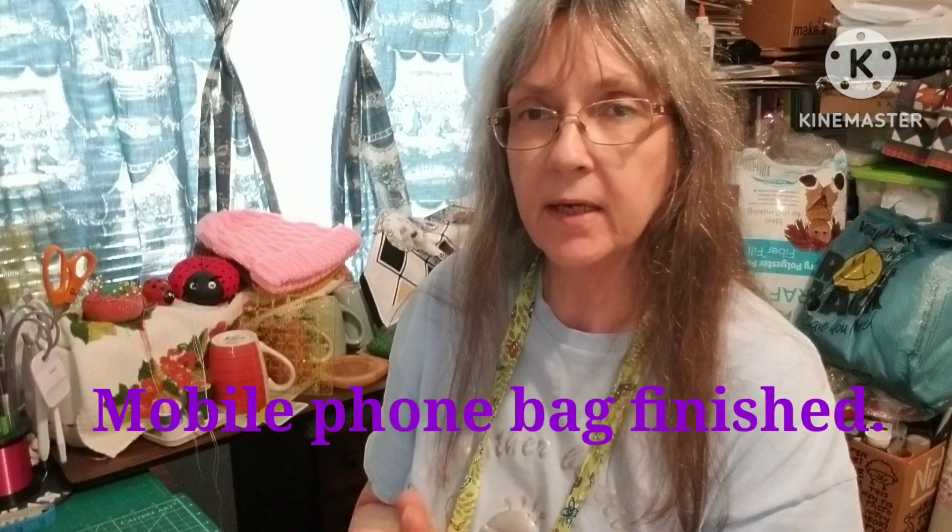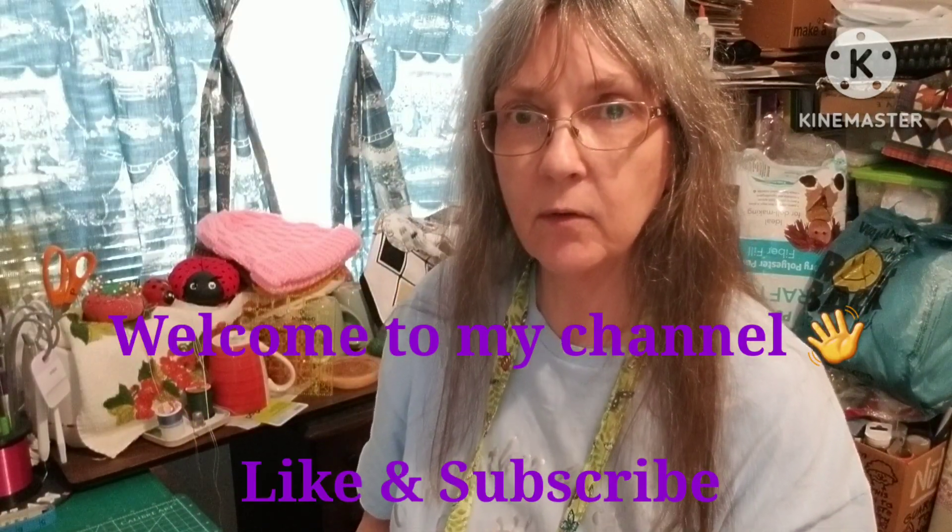Hi everyone, welcome back to my channel. I just wanted to give a quick update.